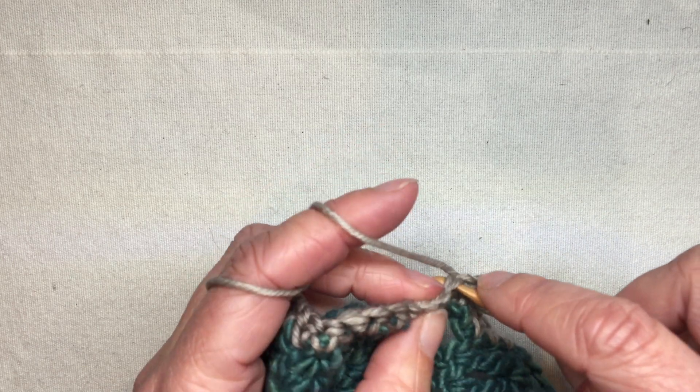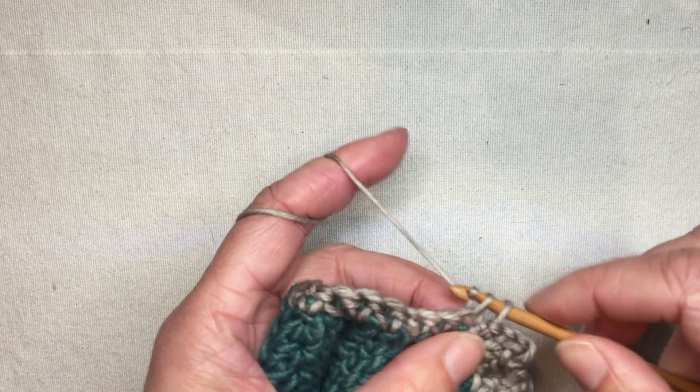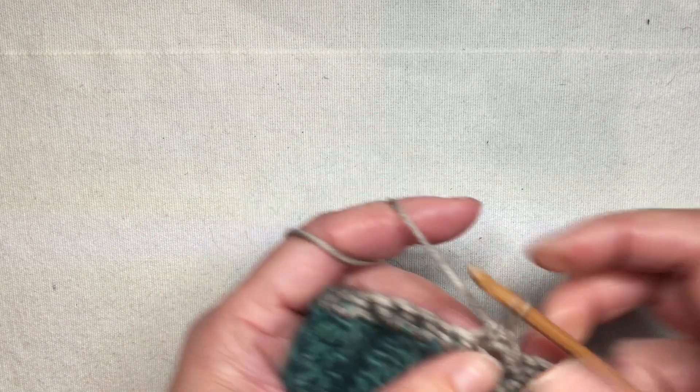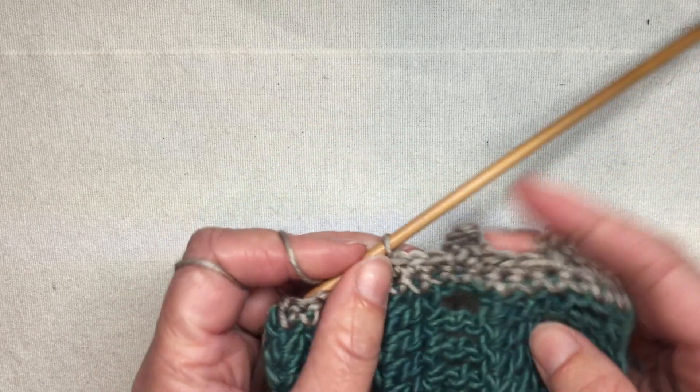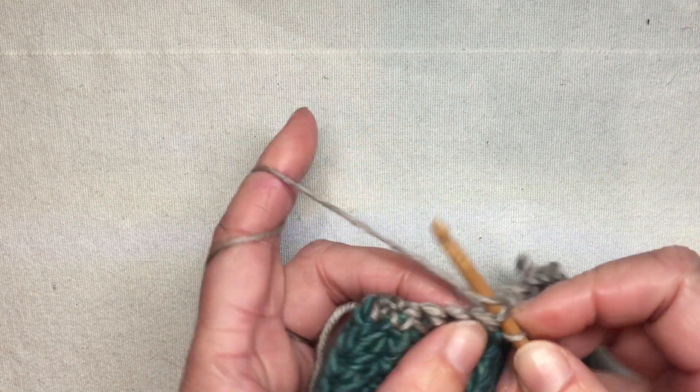I think it looks a lot neater than skipping the slip stitch and just continuing to single crochet — you get a bit more of a gap and it doesn't stay quite as nice. So there are my loops.